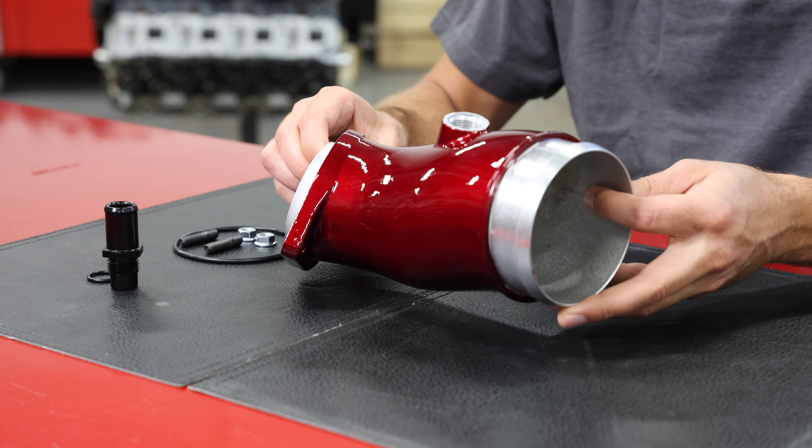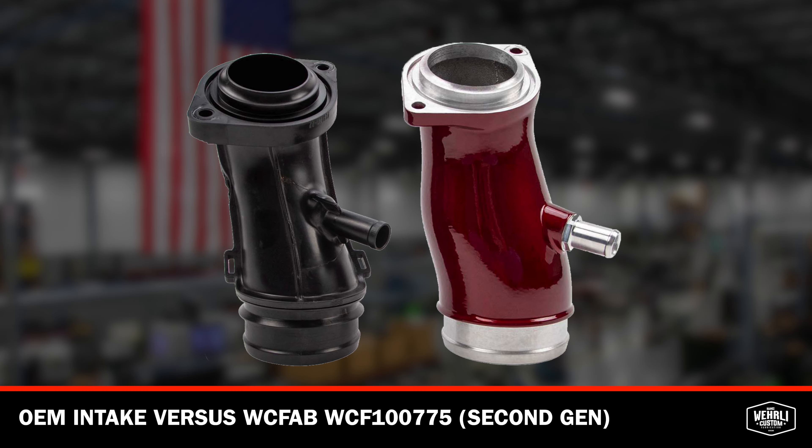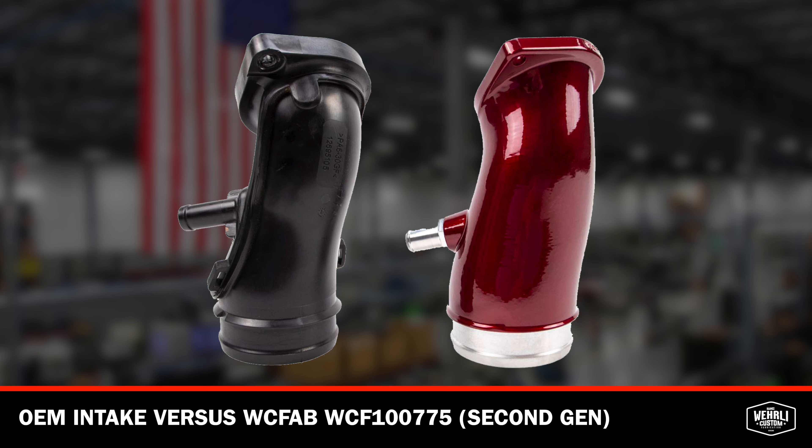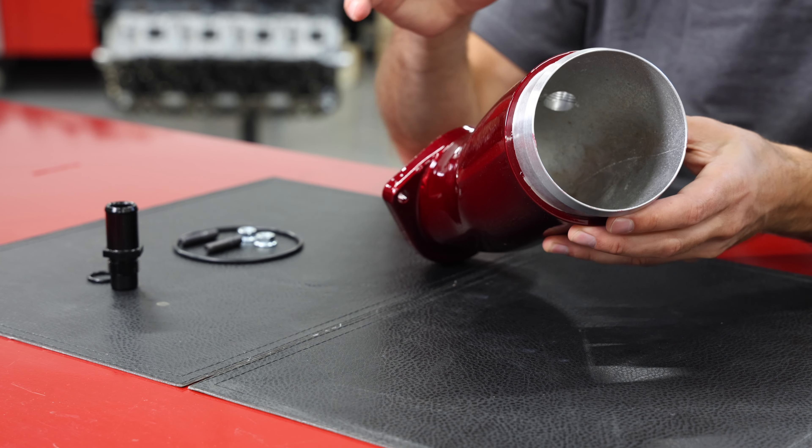So what we have in front of us here is our second generation cast aluminum high flow intake horn. What are the benefits of this horn over the OEM component? First and foremost, the OEM part is an injection molded plastic piece. This is a nice high quality piece, casted in the USA and machined here in house at WCFAB.